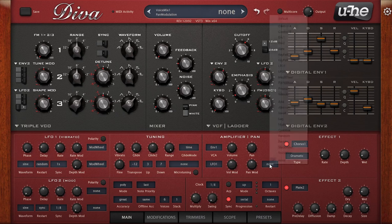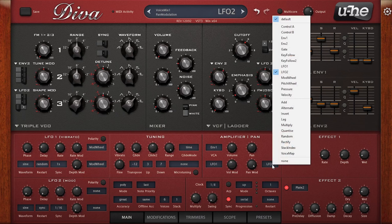Here we have a pad from the pack called Full Circle, and I'm going to use it to demonstrate what I believe to be the most important tip in this video: achieving stereo width. It's not quite as simple as Serum where you just add unison voices and they're spread across the stereo spectrum by default. I'm going to show you three really effective ways to add width. First, there's a subtle bit of chorus and plate reverb on this patch adding a little stereo width.